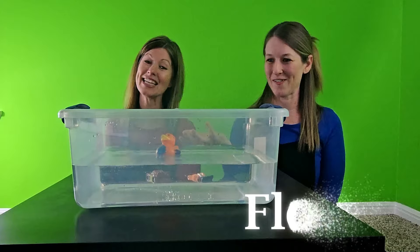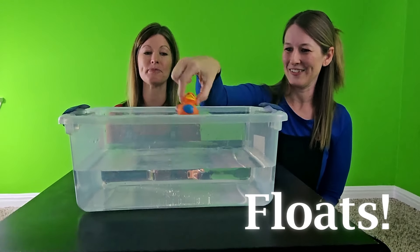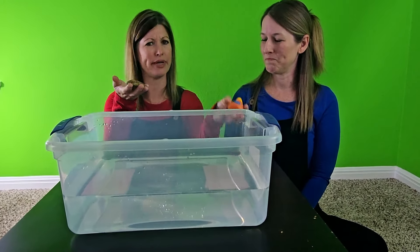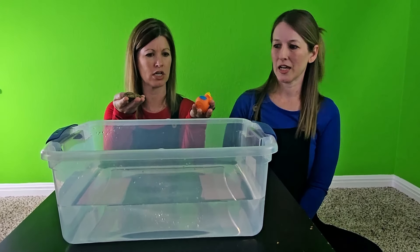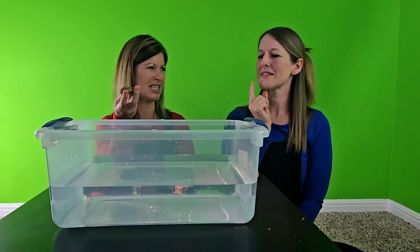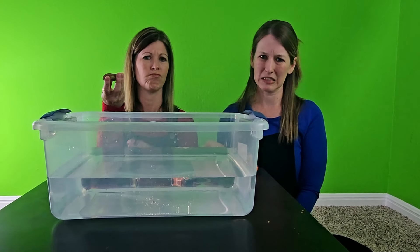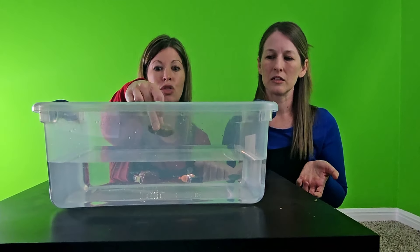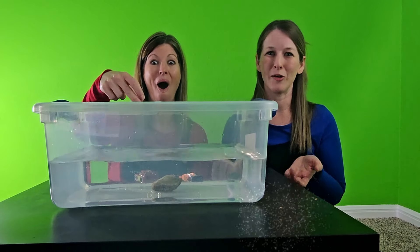It floats! That one floats. Now the rock — it feels a little bit heavier than the duck. Sink or float? I'm going to say sink since it's so heavy, but let's see. One, two, three — oh, all the way down to the bottom!